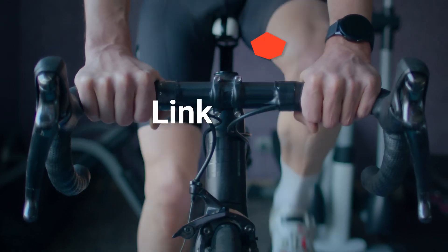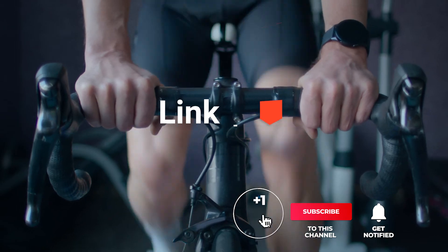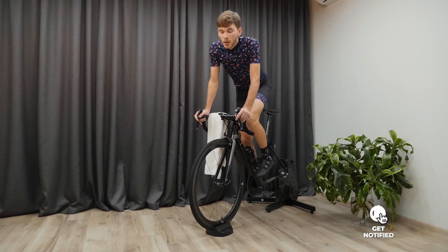Before I reveal number one, be sure to check out the description below for the newest deals on each of these items, and subscribe if you want to stay up to date on the best products on the market.